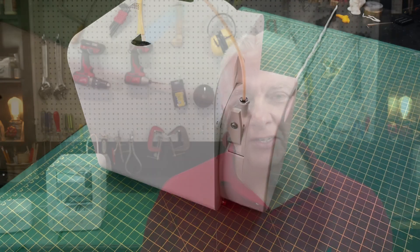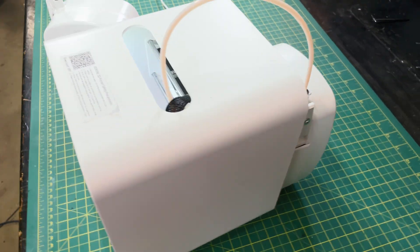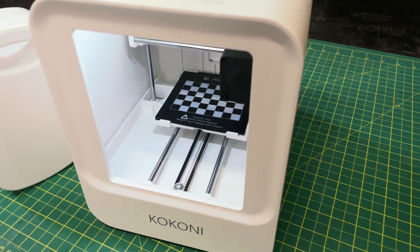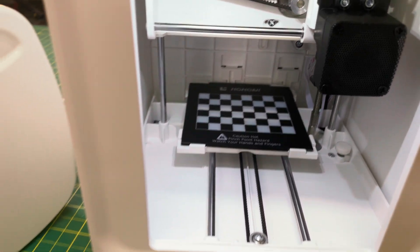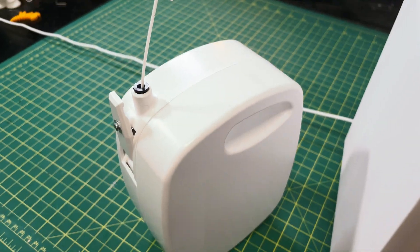If you have somebody maybe in the 10 to 12 year old range, by contrast this EC1 is what I would call a bookshelf printer. It's small, compact, and self-sufficient, so there's not a lot of things hanging off the side. Inside you can see the workspace — it's 100 by 100 by 58 millimeters. The print head is there with pretty typical bits and pieces for a 3D printer, and then the filament sits in these cartridges on the back.